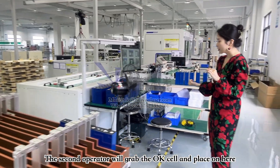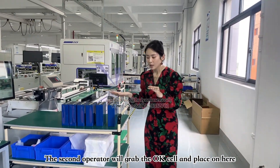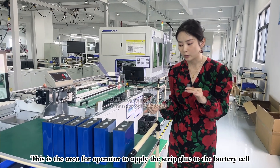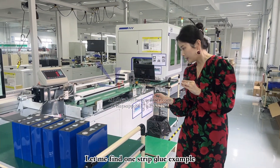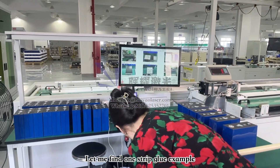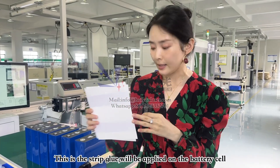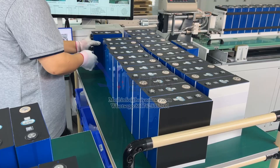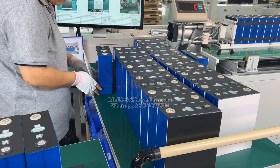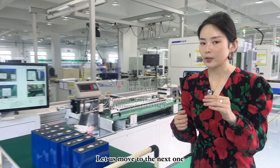The second operator will grab the battery cell and place it on the next station. This section is where the operator applies strip glue on the top of the battery cell. Here's an example of a strip glue — they will apply this on the top of the battery cell.